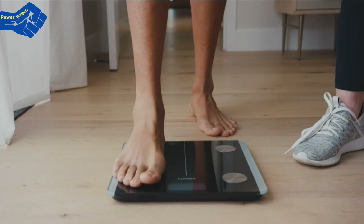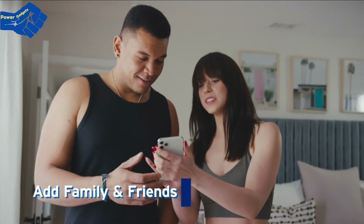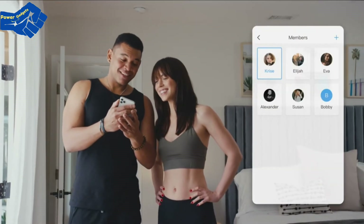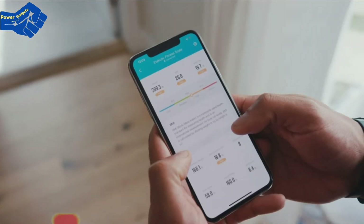Here's the best part — you don't have to do it alone. With vSync, you can add as many family and friends as you want and track your progress individually.